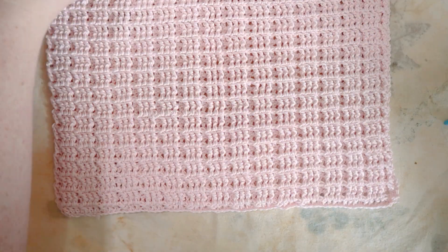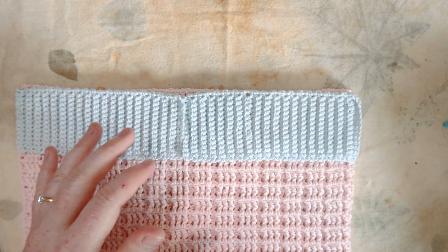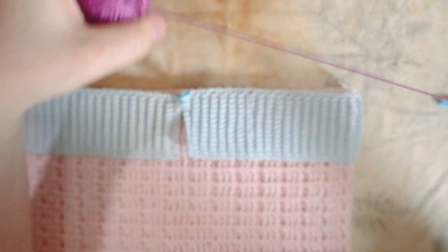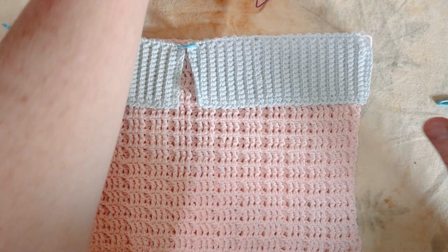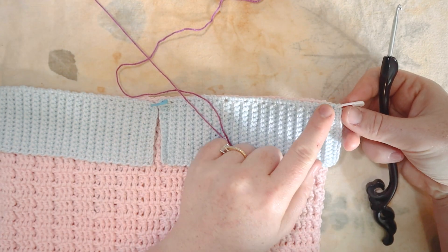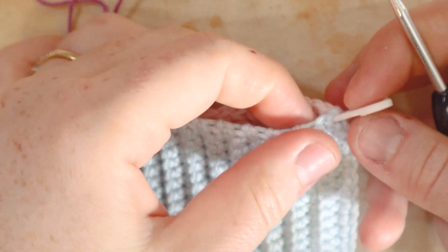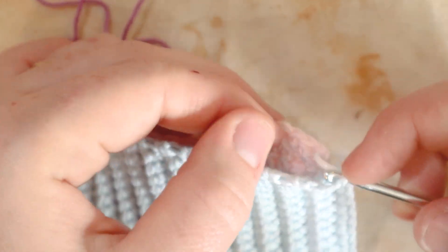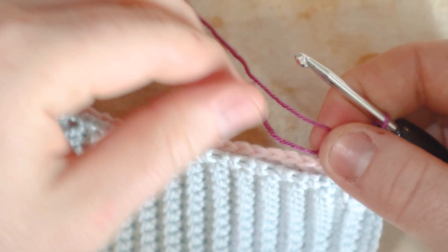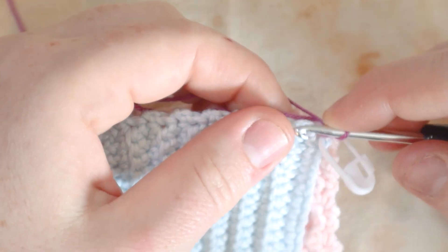Starting with the blue pieces at the top, I line them up on that top seam and use stitch markers to pin them in position. Switching to fuchsia purple yarn, I begin single crocheting — one single crochet in each single crochet row and one in each double crochet stitch. I insert my hook at the stitch marker corner on both pieces of fabric, pull up a loop, drop the tail, and chain one.